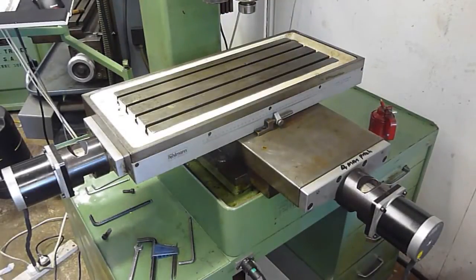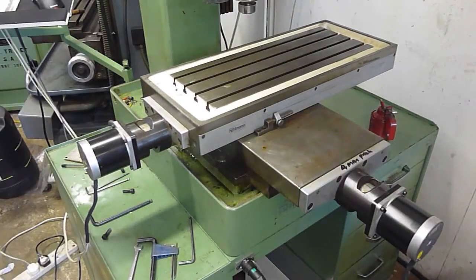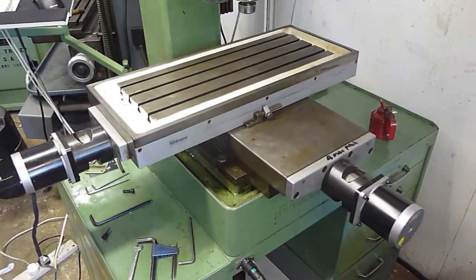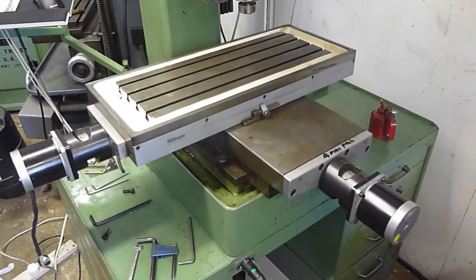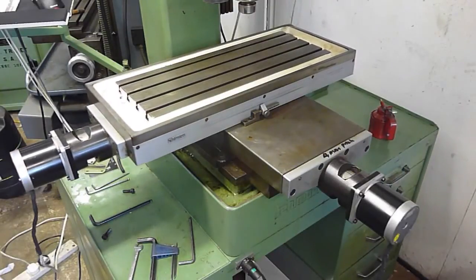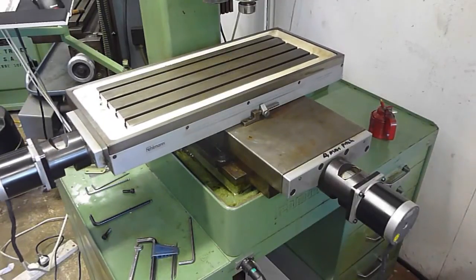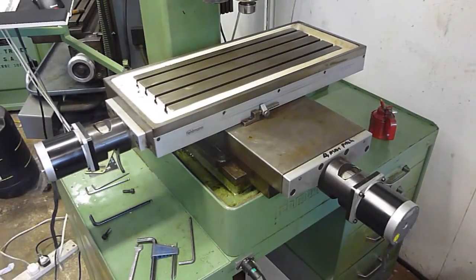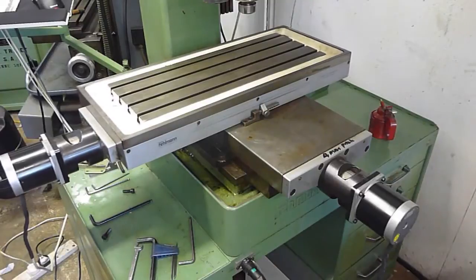The table's now running much, much better. It doesn't appear to have any lost steps. I've got it set for running at 2,000 millimetres a minute and it seems to be fine. But it does occasionally make these grunting noises. I've been told that's not down to it losing steps, but down to something going on where the processor is unable to keep up.